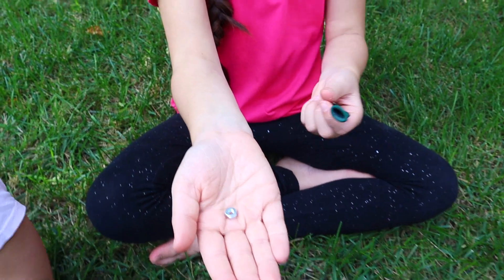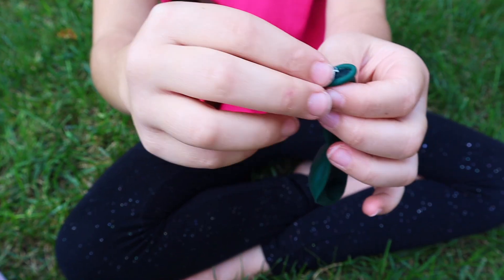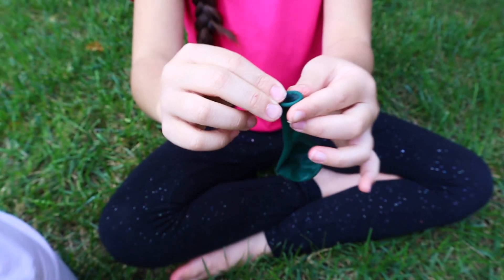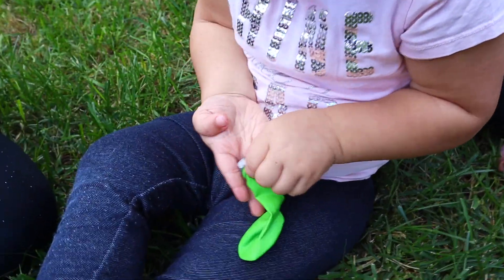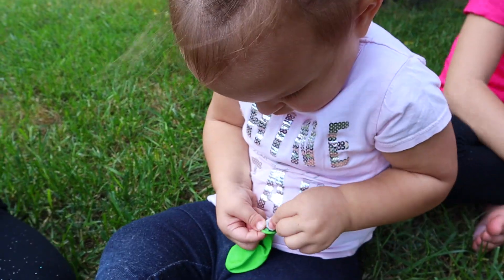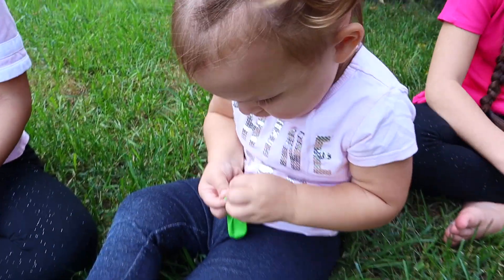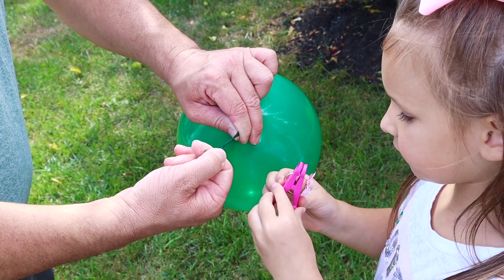You can use any color balloons — we decided to do green. So the first thing you want to do is put the hex nut down in the balloon, and your kids might need a little bit of help with this. Emmeline tried but she couldn't quite get it. Then you just blow up your balloon and the hex nut will be inside of it.